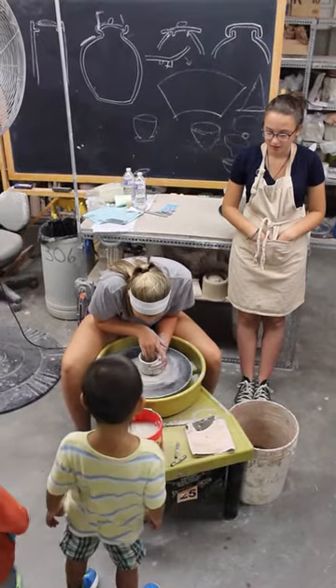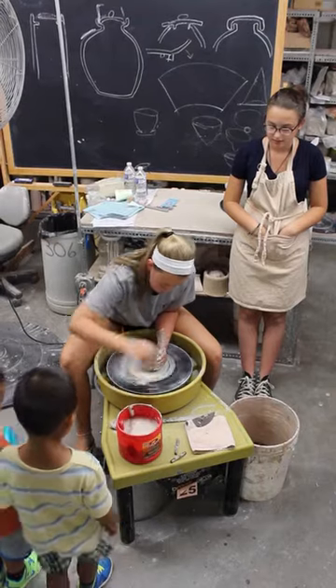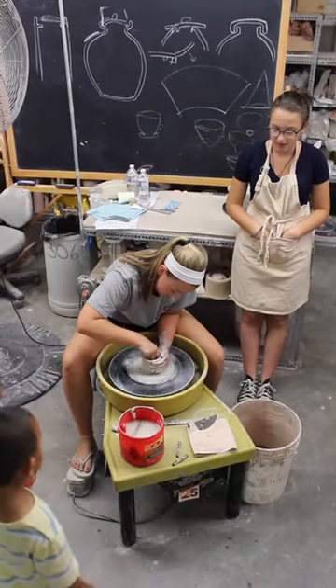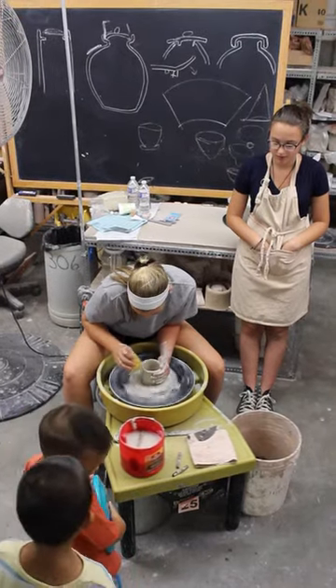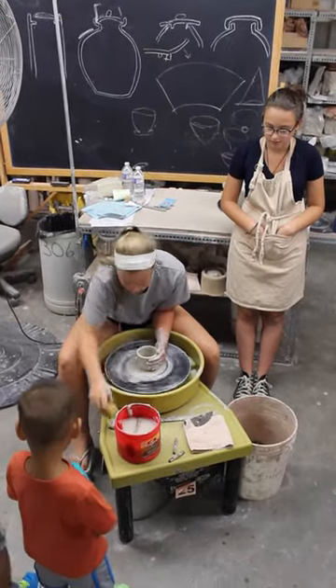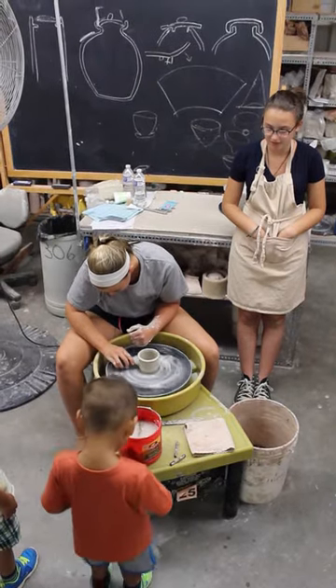Now she finishes off — she makes it smooth on the inside, takes the water off, and smooths the rim with her sponge and fingers. You can see it's getting almost ready to slip off the bat.